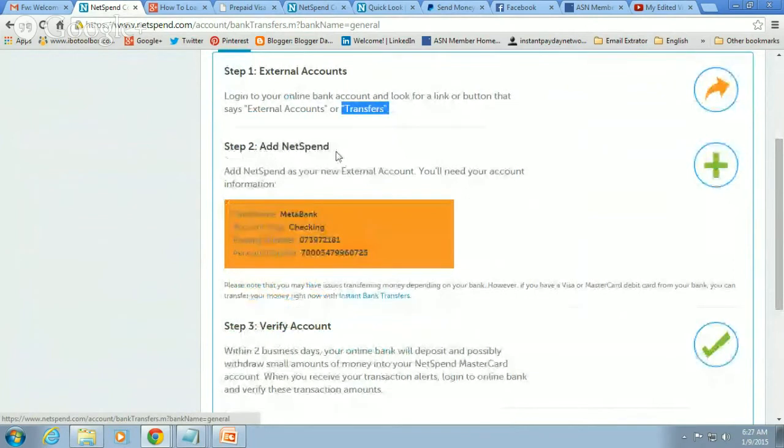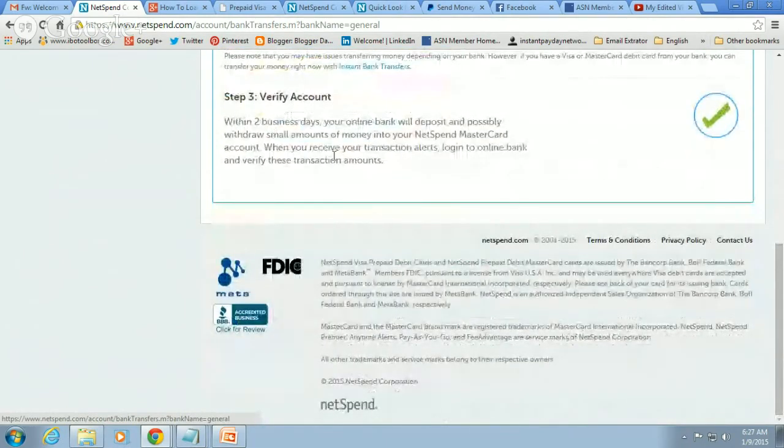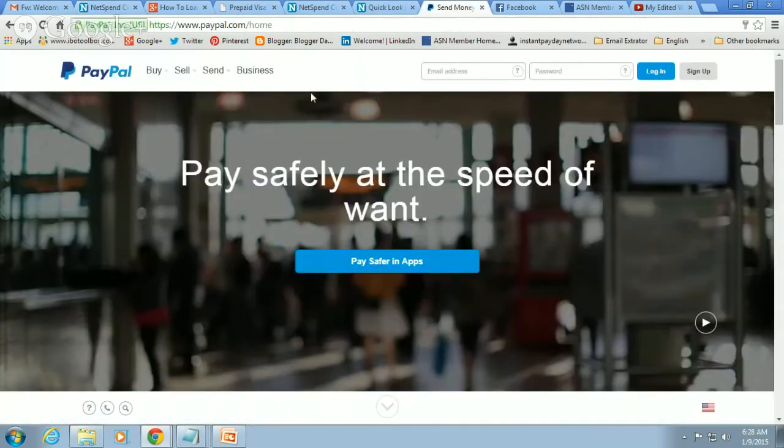Now you're going to add NetSpend to your bank account — tie the two together. You're going to enter the name of NetSpend's bank, which is MetaBank. Put in MetaBank for the name of the bank. Then enter the account type: it's a checking account. Then add NetSpend's routing number, and then your NetSpend bank account number. Once you've entered those items, hit enter. Your bank will now be tied in with NetSpend — they'll communicate via the internet. NetSpend will then deposit two small deposits within two business days, for example two cents and five cents.